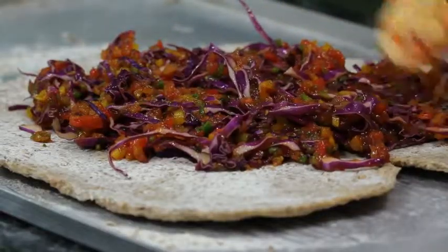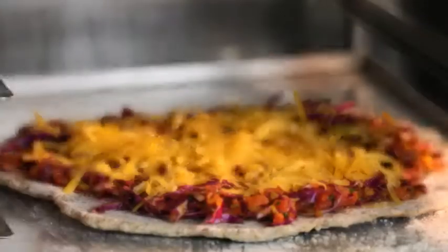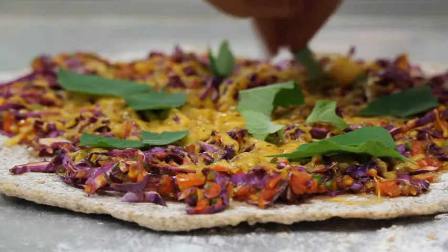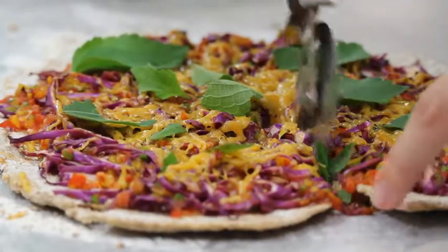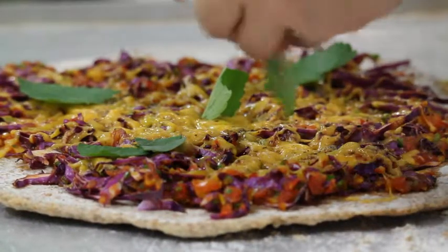Now that our base is nice and crisp, we're going to place it on top with some vegetarian cheese. We bake it off until that cheese bubbles just a little bit, and then we're going to top it with some indigenous basil. This is incredible — this is a dish that I would want to eat on a daily basis. It's packed full of flavour, packed full of nutrients, and it's something that I recognise.